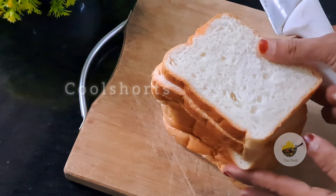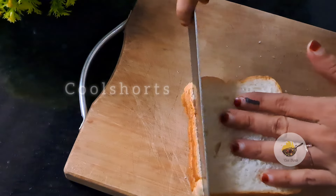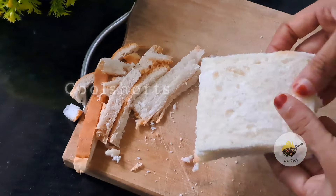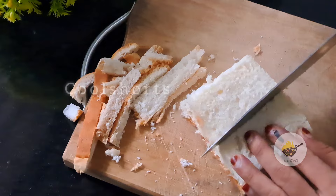Subscribe to the channel and support the channel. We are going to add a little bread and cut this bread into 4 pieces.